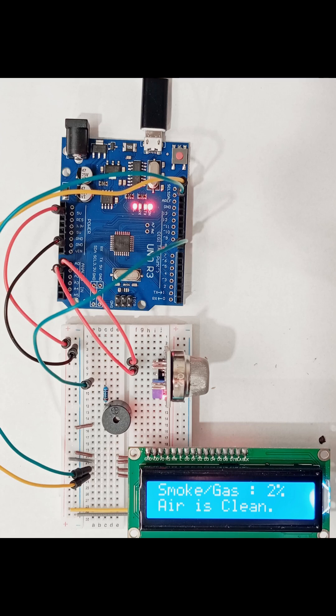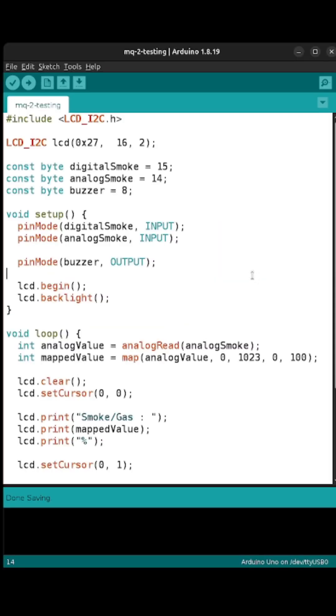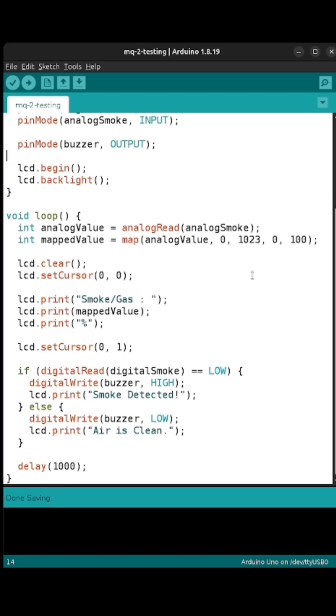You can make a smoke detector yourself at home with few components. Just follow the circuit diagram, write few lines of code, compile it and upload the code to Arduino Uno.